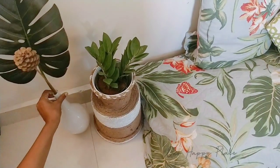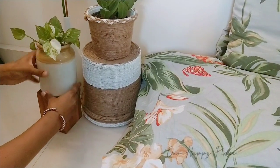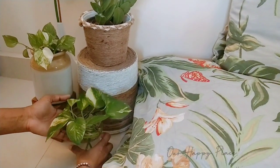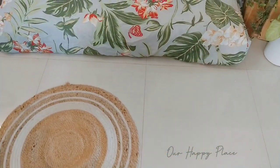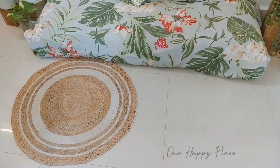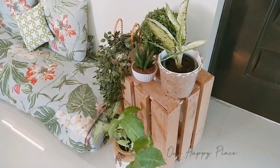Onto this side I placed our ZZ plant with some burlap spun planters, a tropical artificial leaf, these pothos in a jar, and a little more pothos in a small glass cup. Just to the side in front of the seating, I placed this beautiful round burlap rug and left it as is without adding anything on top.